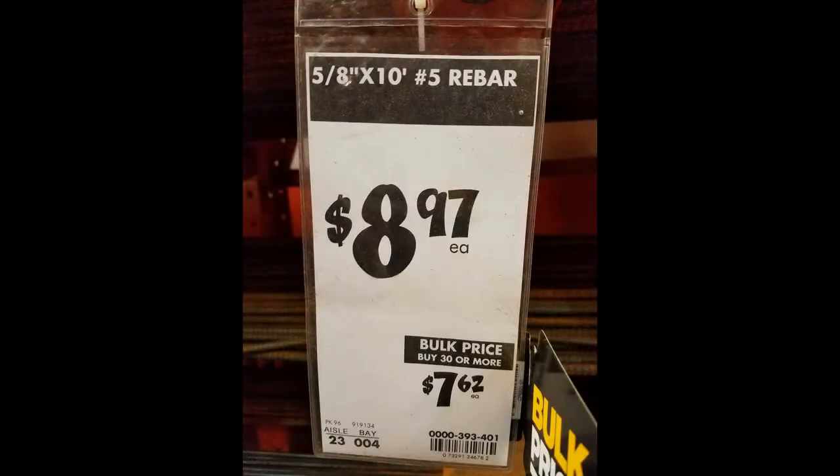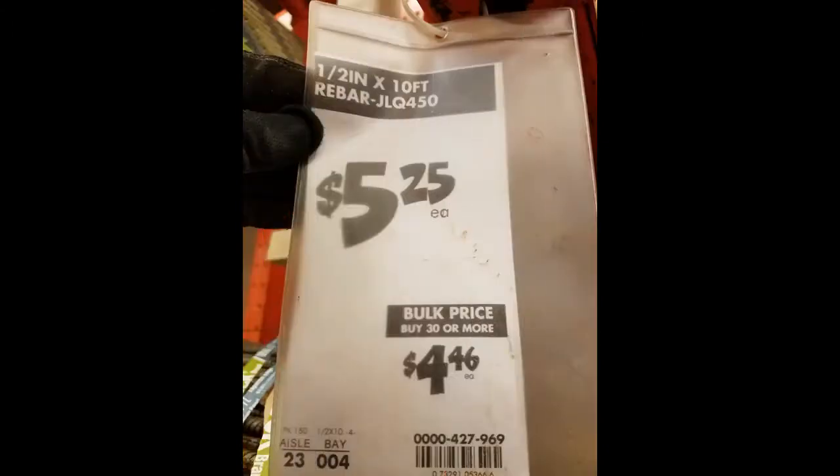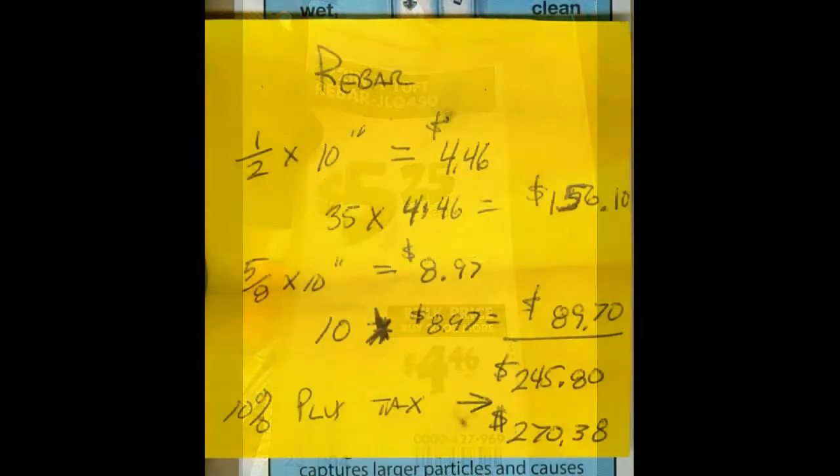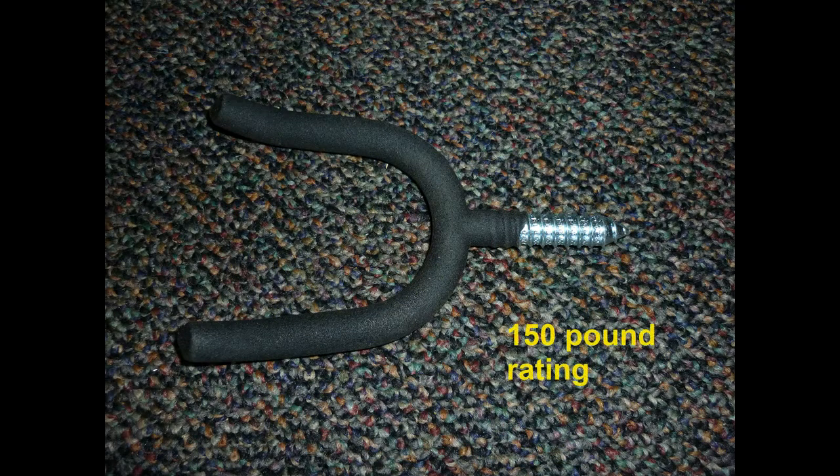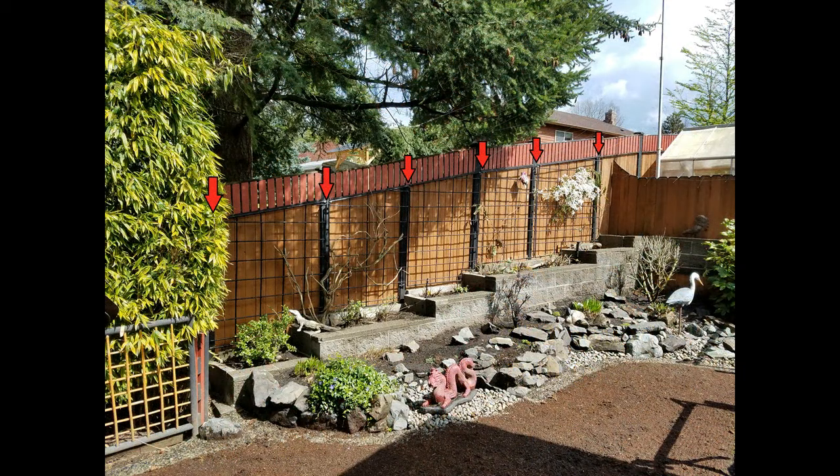Grab your wallet — it's time to go shopping. 5/8 rebar and 1/2 inch rebar. Total damage for this project: $271. Don't forget to pick up some support hooks. These are rated at 150 pounds. You'll install these to support the top of the trellis.